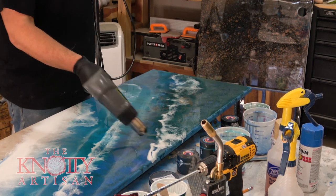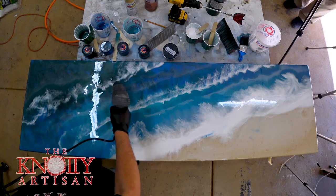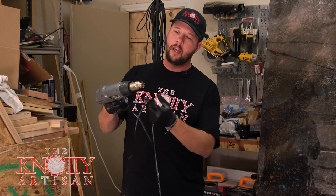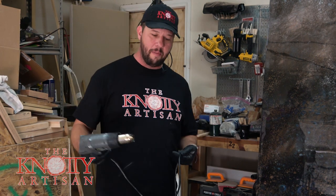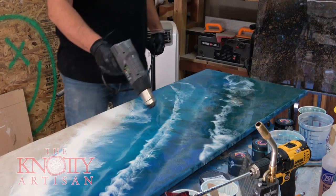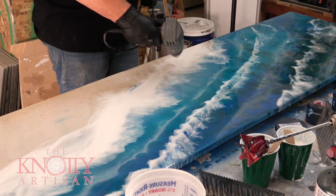Regarding heat guns — is there anything particular you'd look for when purchasing one for epoxy work? That's a great question. In regards to heat guns, you're going to mess them up. I've got my tip in and it's smoking. Go to Harbor Freight and buy one for eight bucks because you're going to end up throwing it away. Anything you want to keep long term, make sure you take extra care. Working with epoxy on the regular, it's going to cause a little bit of mess and that's okay. You don't want to go get an expensive tool that you'll end up regretting you used.